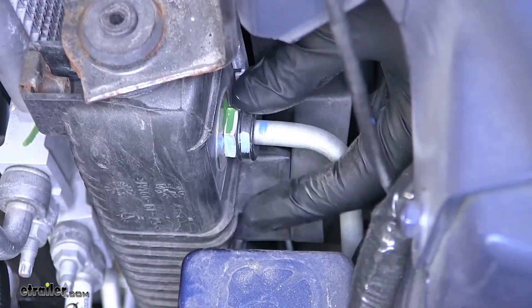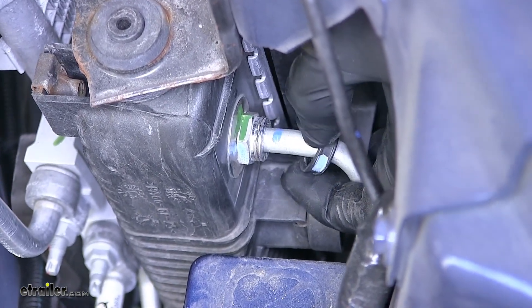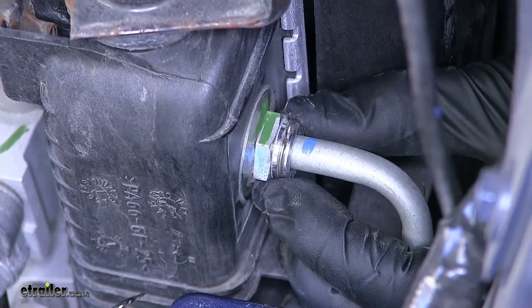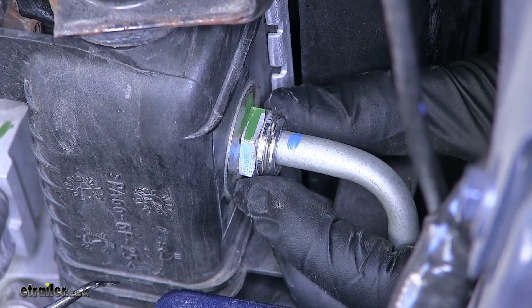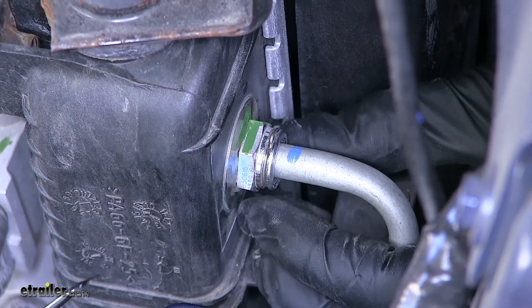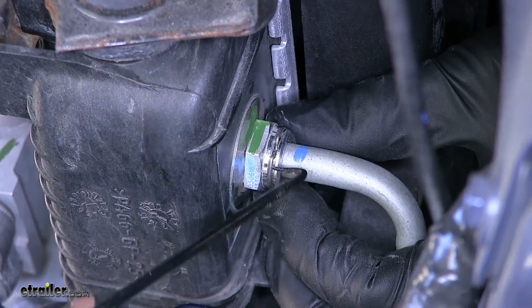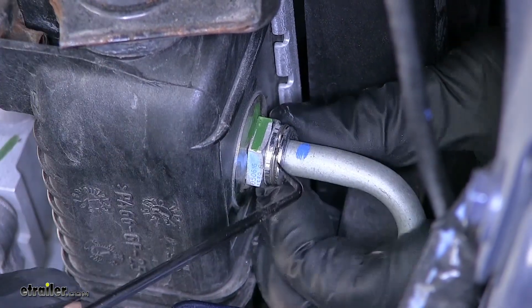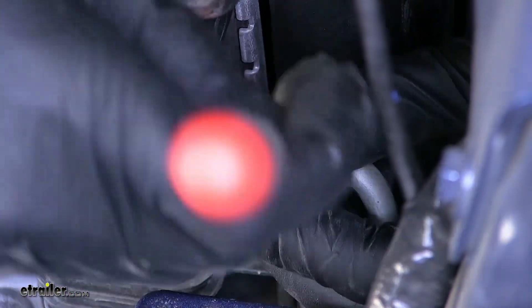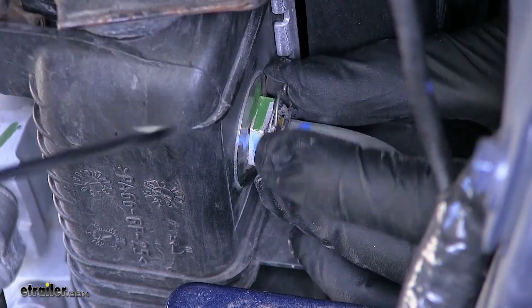There's a black collar right here which covers our lock. We'll slide this back and then we'll have access to our fitting. With our cover removed, we have access to our clip. We need to get this clip loose in order to pull our transmission line out — rotating it and getting a hook underneath it to pull it up and remove it. Do not lose this clip, otherwise you won't be able to get your line to stay in the radiator.